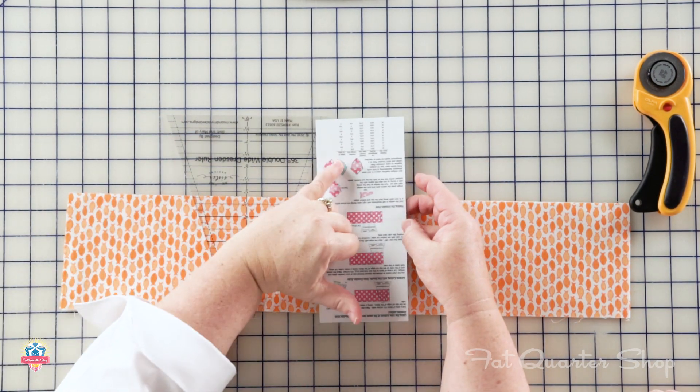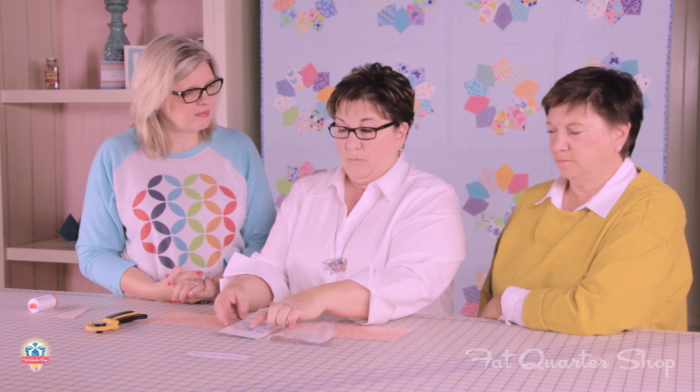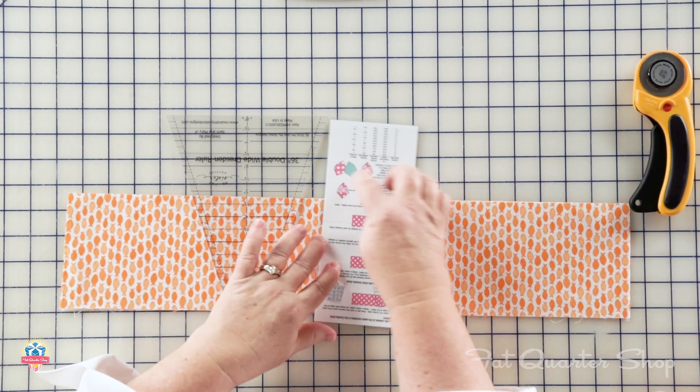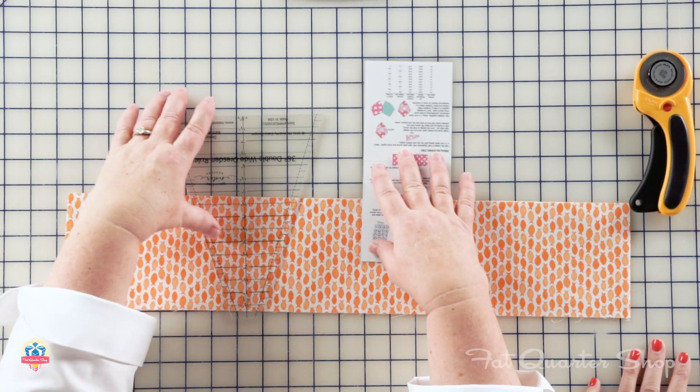The instructions tell you how big to cut your strip, what your finished wedge will be, how big your finished plate will be, how big to cut your background, and how big your finished block is going to be. Basically everything you need is in that ruler. But we have some fun different things we like to do with it.